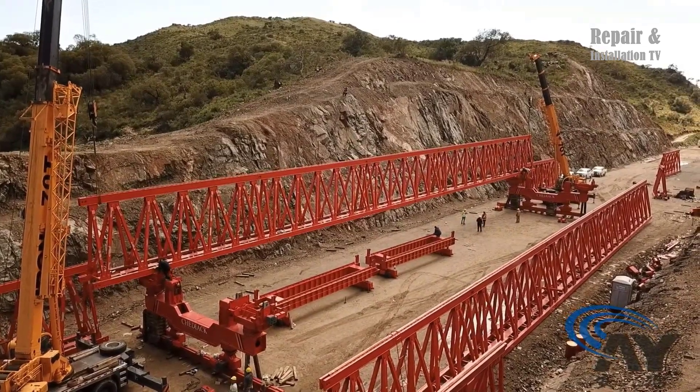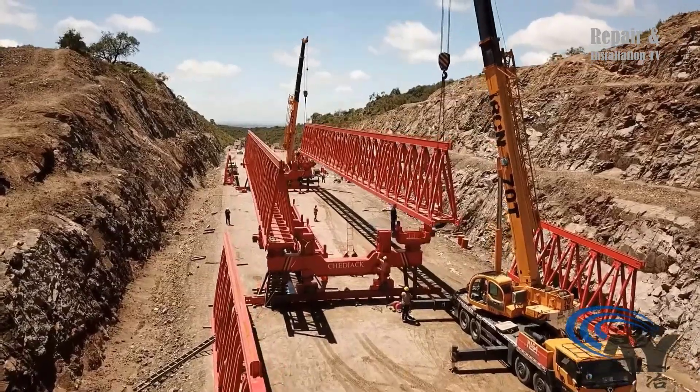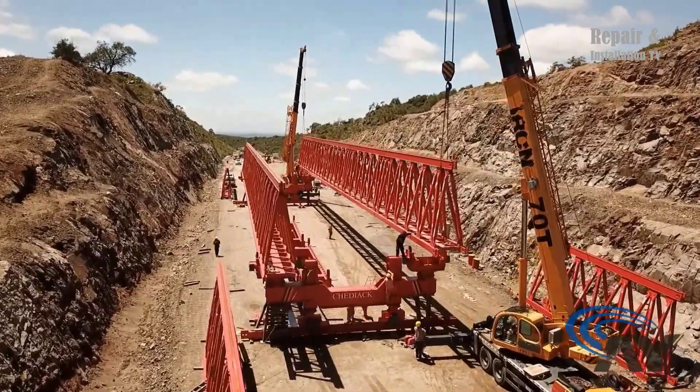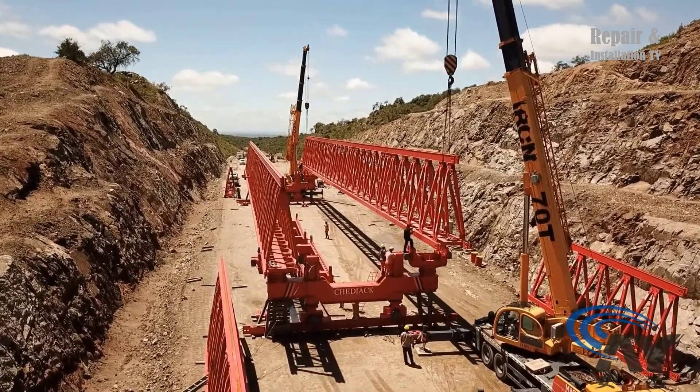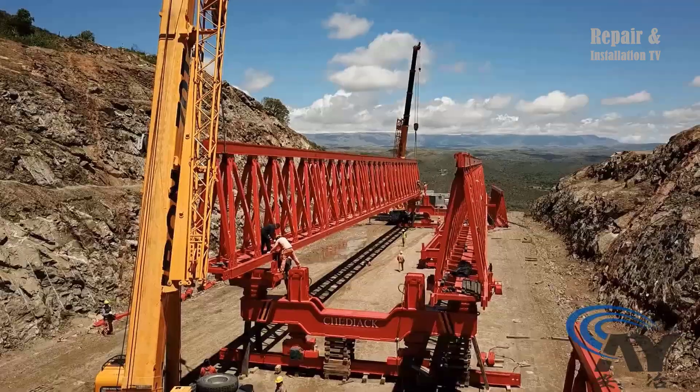The launching is intended for a bridge with a 350-meter curve radius, and the individual girders to be launched have a span of 40 meters and weigh 120 tons per unit. The bridge also has a longitudinal slope of 4% and a transverse slope of 2%.